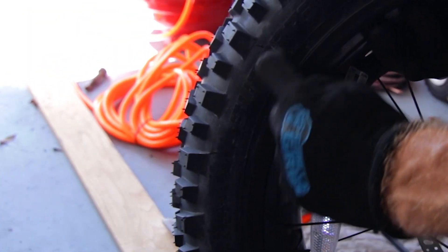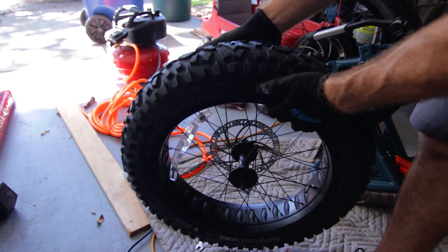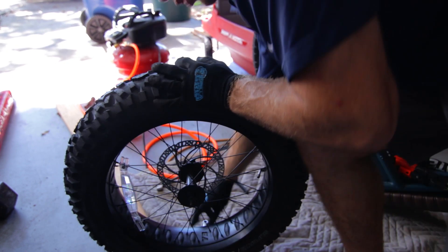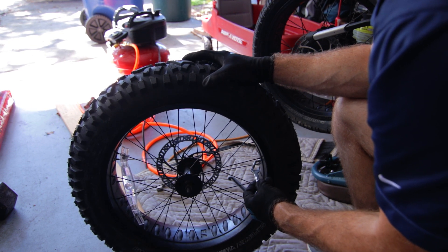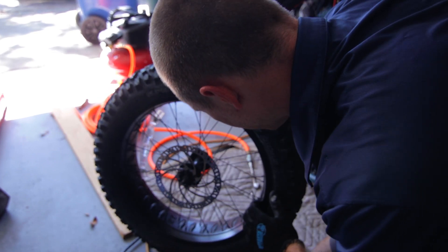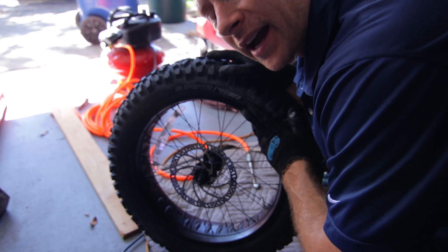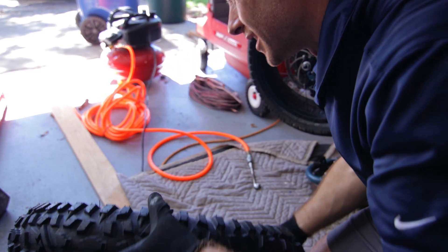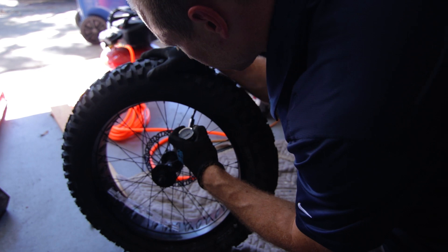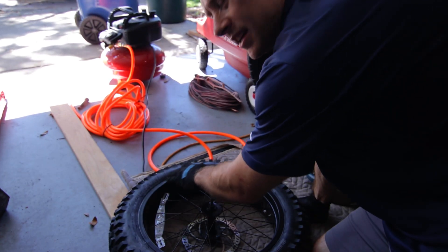Everything looks pretty good, but I can see it's popping out a little bit here — this edge should be inside and it's not. I don't like that because the last thing you want is something to go wrong with your tire while you're out on the street going 30 miles per hour. So I'm going to let some air out and see if we can seat that spot better. Sometimes when you're inflating you're going to hear a pop — that pop usually means it's seating itself. I let the air back out down to about 10 psi, put my tire lever in to stretch a few spots, and then re-inflated. On the second inflation I got it back up to 30, heard the pop, and now everything is seated perfectly.